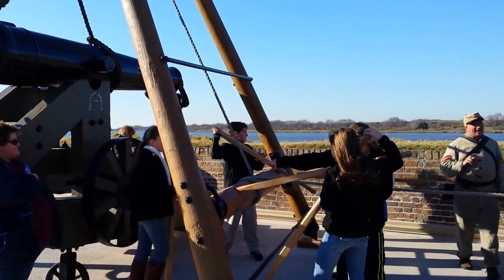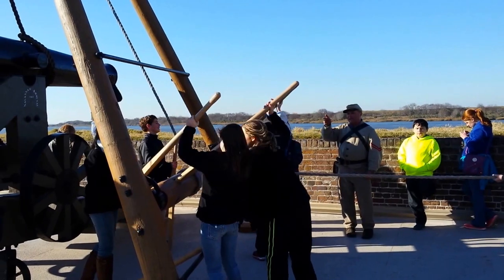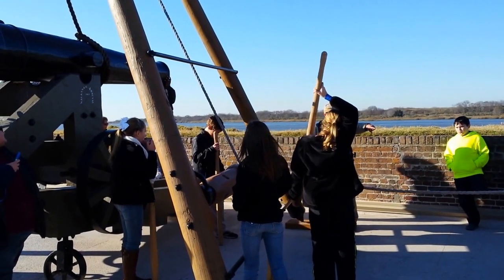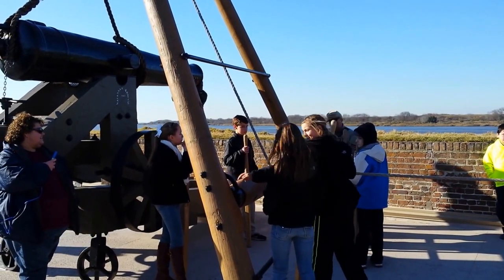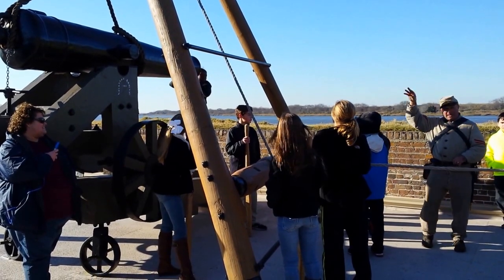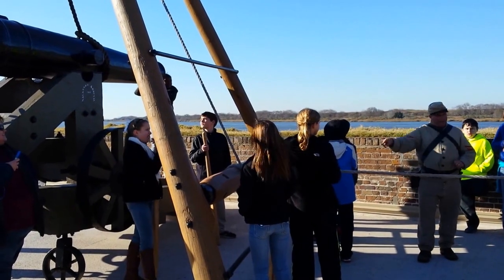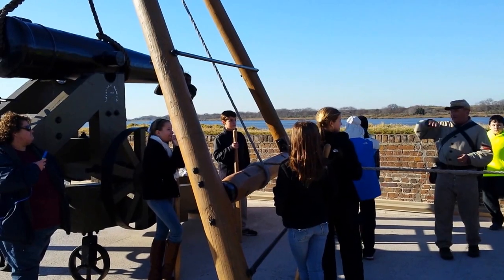If this was a 7,000-pound cannon, all we would have to do to get it to come down — you guys keep your attention on the rope — is undo the ratchet here. Go ahead and flip that over. So we unlock it, and then once we unlock it, the natural weight of the cannon is going to cause it to lower down. You guys are just going to keep tension on this rope using the blocking tackle and the windlass, and the wraps around the windlass — it'll lower it nice and gentle.